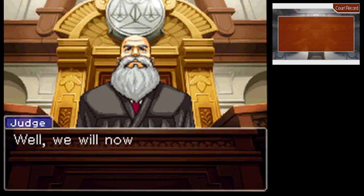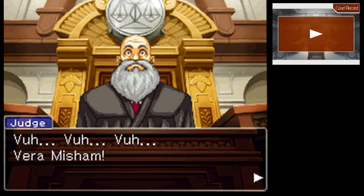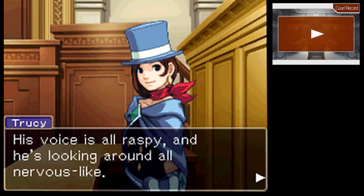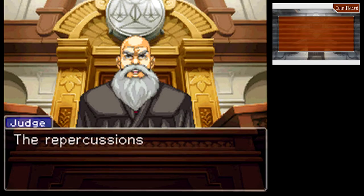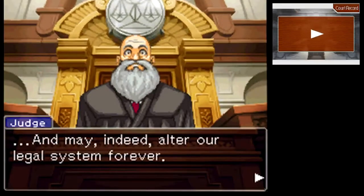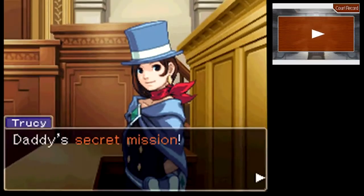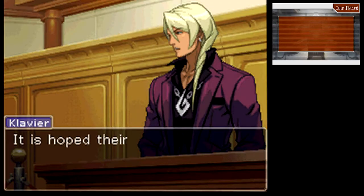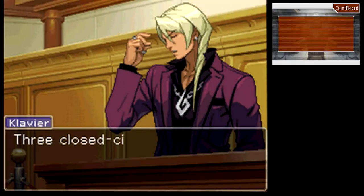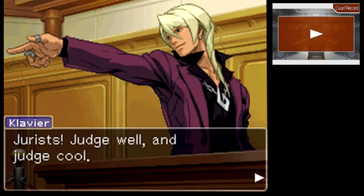Here we go. We will now begin the trial. What is going on with the judge? Is the judge okay? His voice is all raspy — he's looking around all nervous. Did he catch the disease from that kid in the hospital? The repercussions of today's trial will most likely be felt for a long time — it may indeed alter our legal system forever. Today is a test of the jurist system, and the first step toward a new order in our courts. Daddy's secret mission. The jurists will function like a jury — it is hoped their inclusion will help the courts to better reflect the people's will.